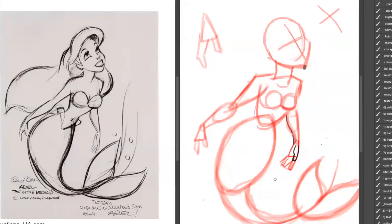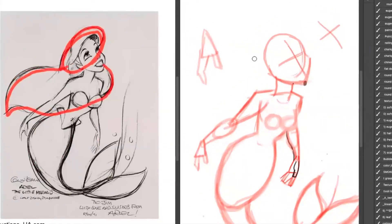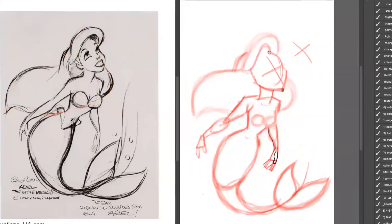Now I'm going to do the chest area. Let's start working a little bit on the hair. Notice how I'm breaking the hair down into very simple big shapes. Starting to work on that curve of the hair there, how it kind of tidal waves over a little bit like an ocean wave.